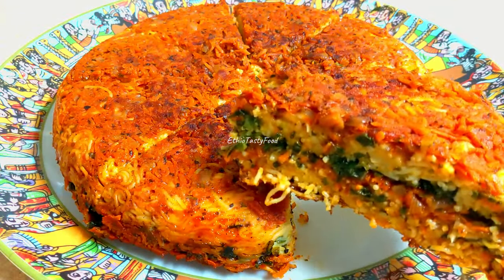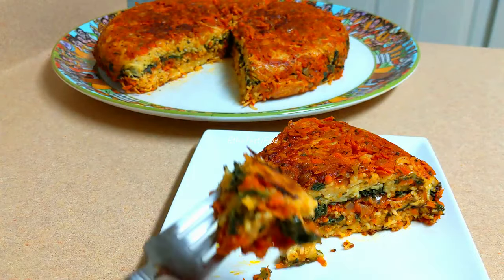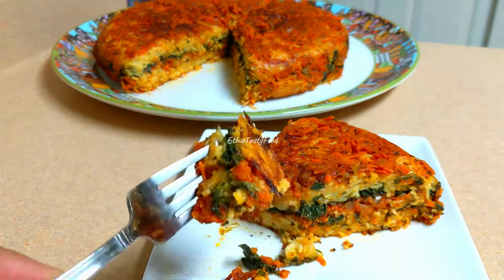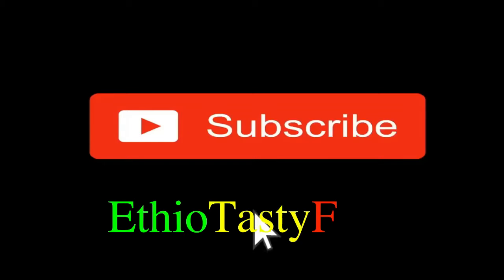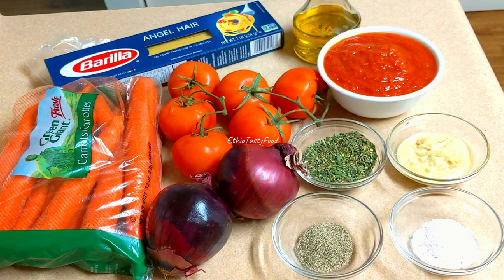We'll add a little bit of pasta. We'll have our own pasta. We'll add our pasta in the pan and add the sauce. This is the sauce.